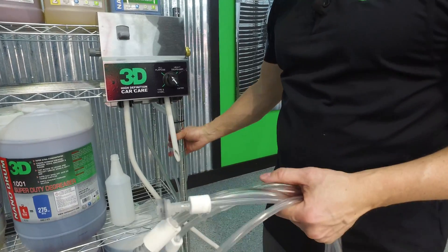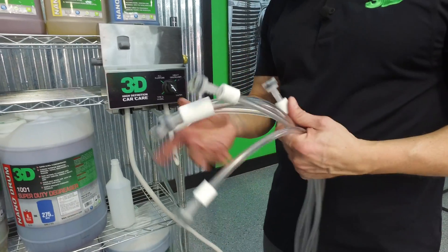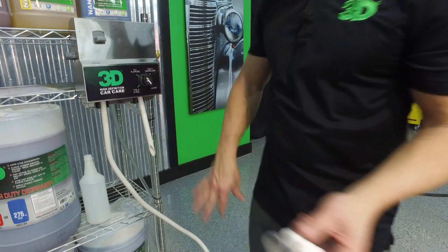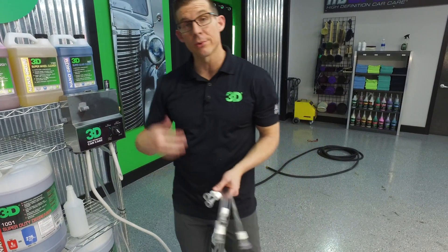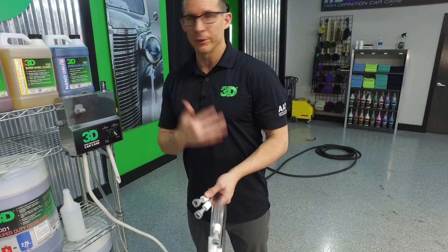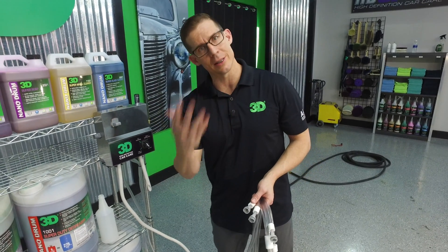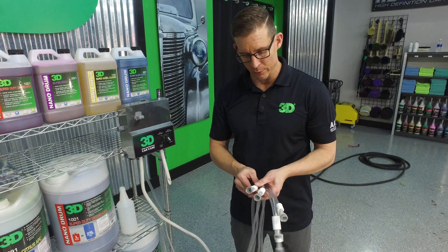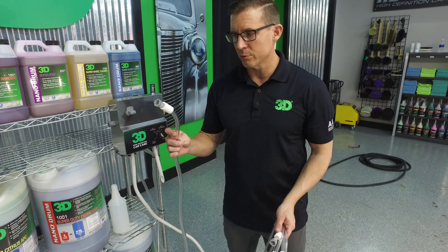Now we want to take our hoses — they all come with weights. You want to slide those on before you put on these foot valves. The foot valves are important because what they do is when you drop them into the product and it sucks it up, when you turn it off, if you don't have these foot valves in, the product will go back down. Because we are dealing with a hyperconcentrate, every little amount matters, so we want to make sure this all goes into the system correctly. Otherwise, you're not going to get as accurate a mix as you want. Always make sure you have a working foot valve on the bottom and that it's weighted so it sinks to the bottom and stays straight up.